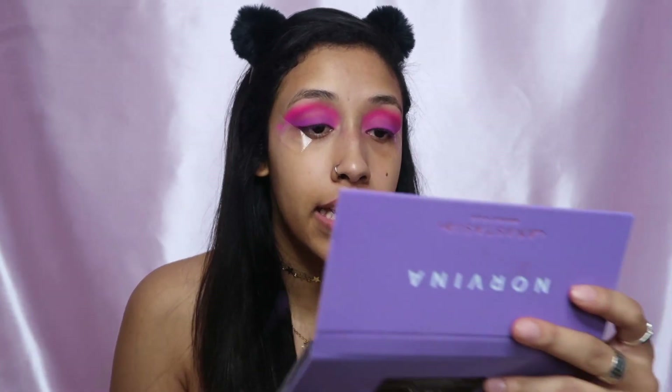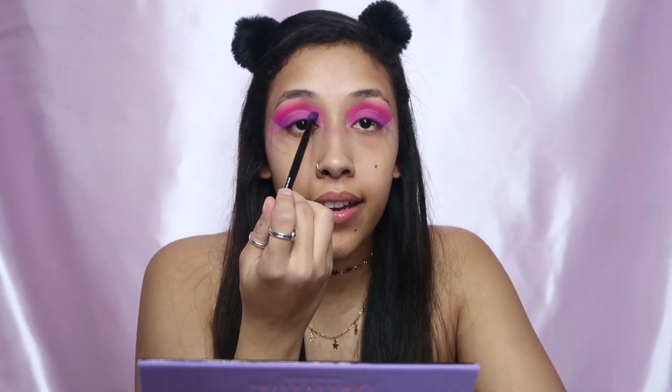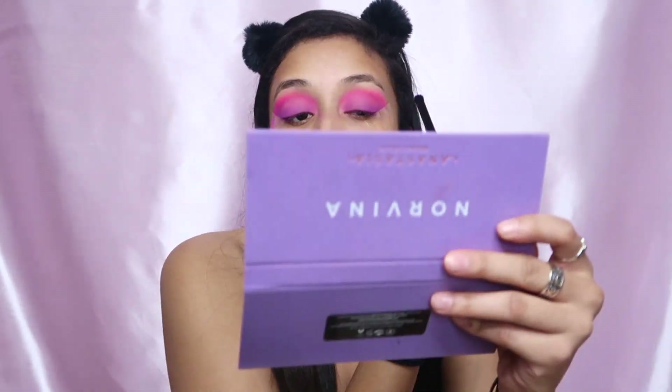Now we have something looking like this and I'm already loving it. We're going to start deepening up the inner and outer corners because I want to do a halo eye. I'm going to dip into this darker purple now and use that to deepen up the inner and outer creases of my eye.